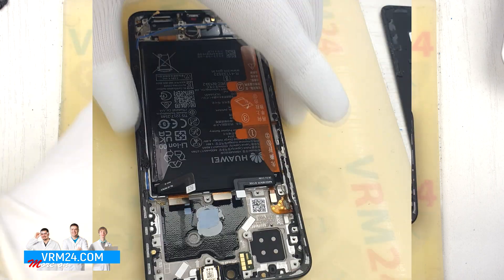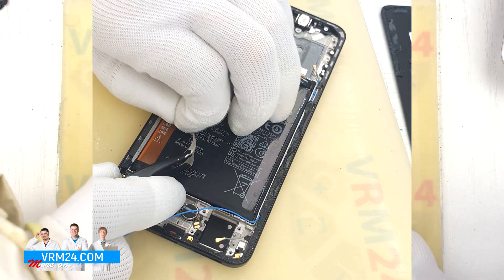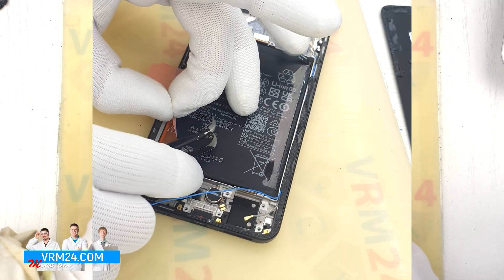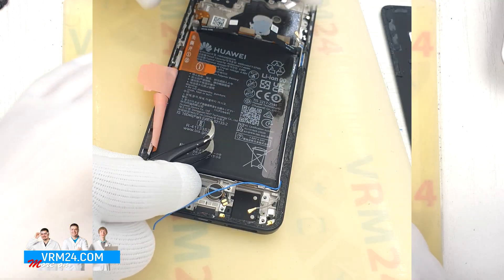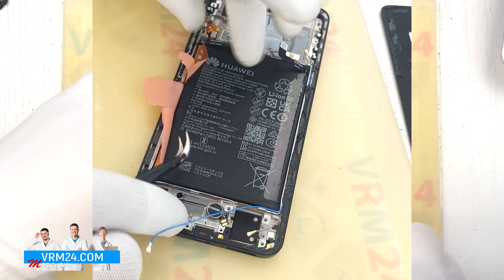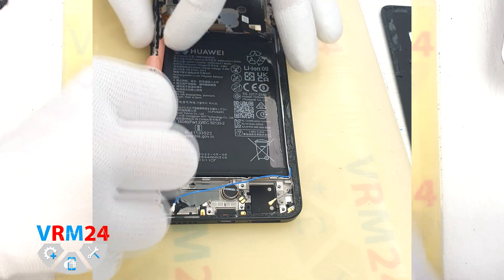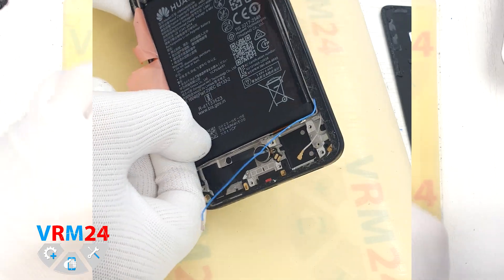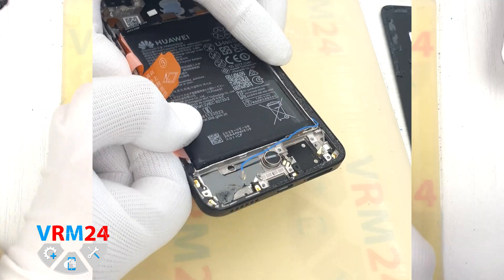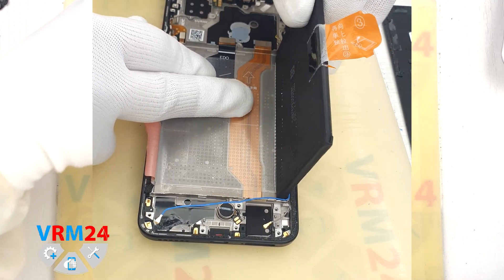Now we detach the battery. Traditionally for Huawei, we have three brown tabs numbered 1, 2, and 3. The tabs on the edges need to be turned to the side as much as possible, and the tab in the middle needs to be gently pulled upwards to detach the battery. We carefully unfold the tabs so they don't prevent us from detaching the battery, and carefully pull the middle tab to remove it. Under the battery there is an adhesive protective coating which protects the interboard cable.